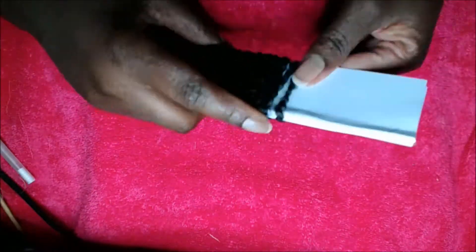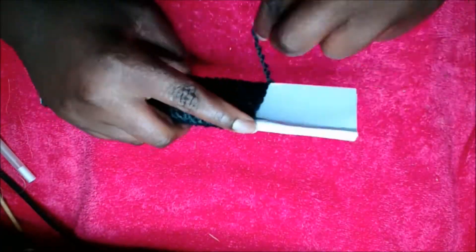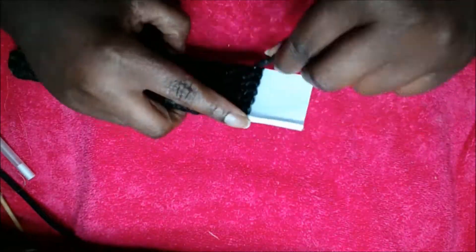You want to make sure you have at least a half an inch of a ledge so that when you place the hot glue, you are going to use the nozzle of the hot glue gun and press it into the yarn so that all of the little pieces of yarn will stick together. Once it dries, you are going to cut it down the middle.